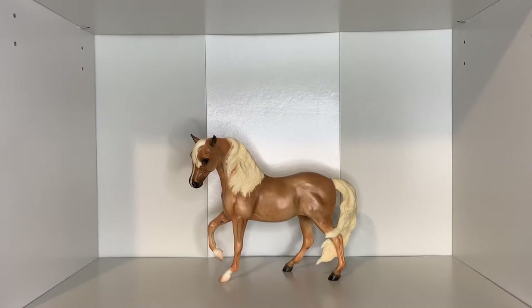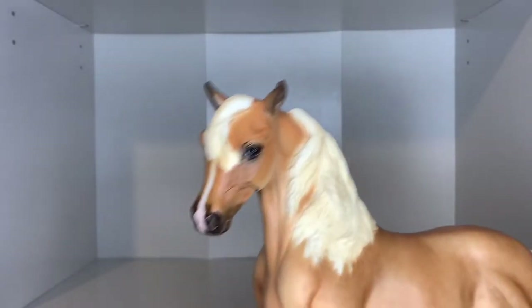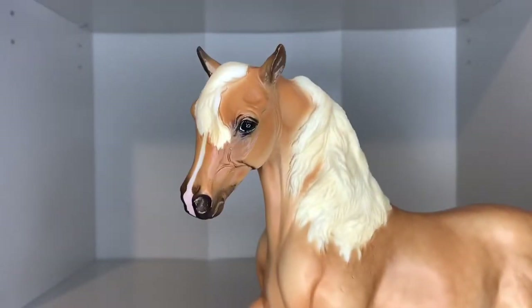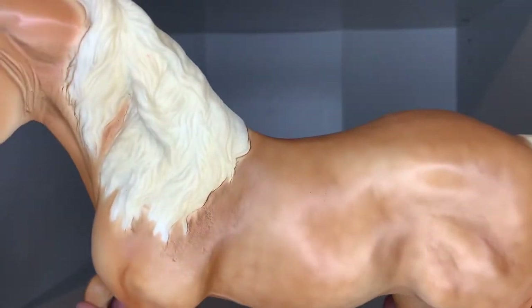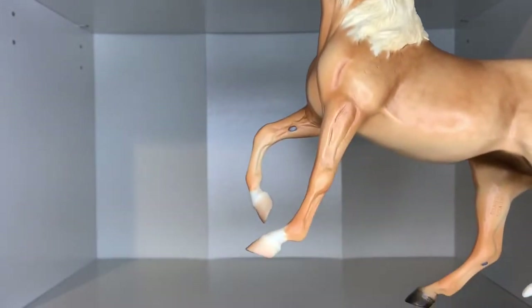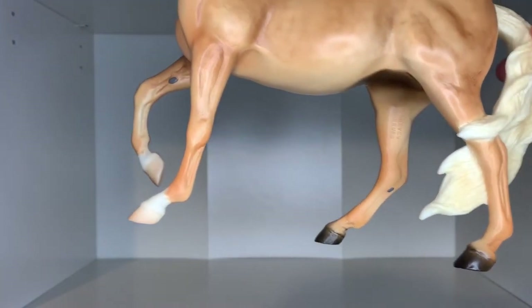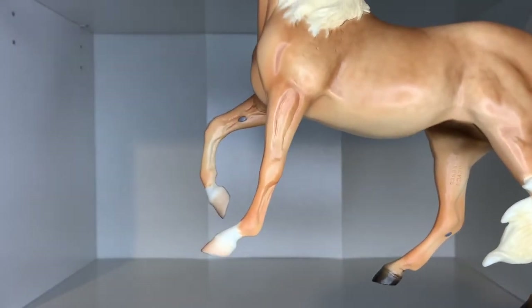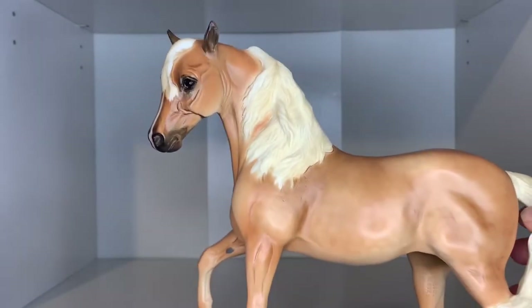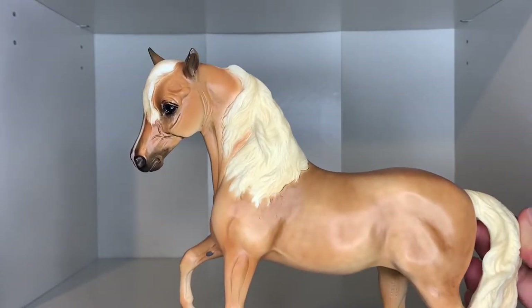Next up we have Delilah from the Saddle Club. This girl is gorgeous — another model I've been wanting for a while. I really like the Marabella mold and I love palominos, so she is perfect. Look at all those dapples across her body. She has two little cornet socks in the front and no leg markings in the back. I'm so happy I found her for a really cheap price.